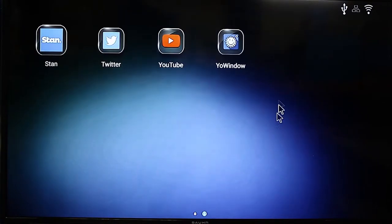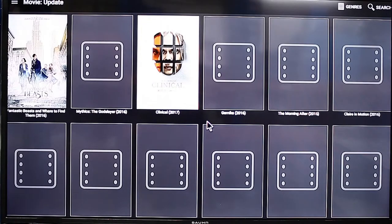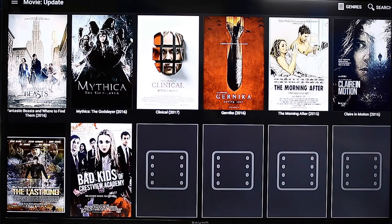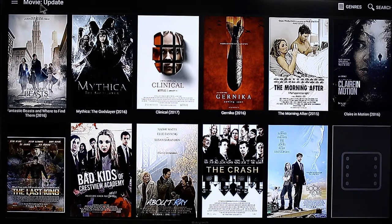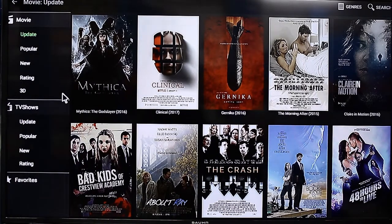So let's just go ahead and fire that up. Alright, so these are all your movies loading up. I recommend a pretty good internet connection — a wired connection if you can run a cable around your house. It really depends on the speed of your internet and what sort of results you get regarding the stream quality.